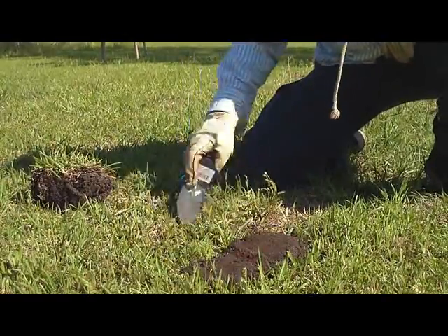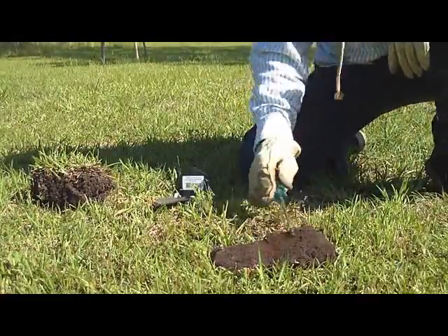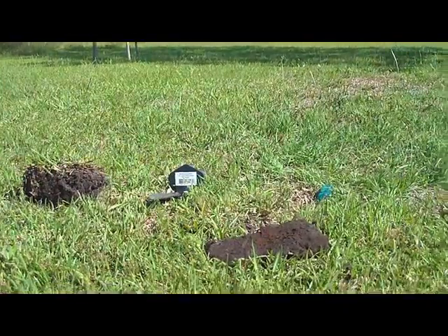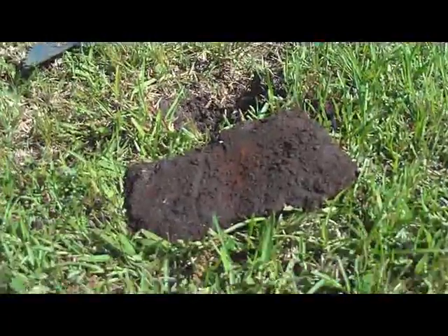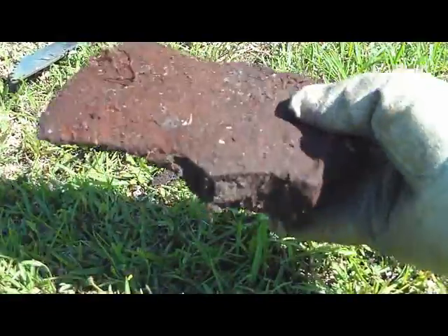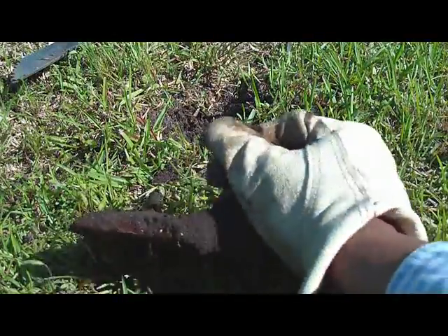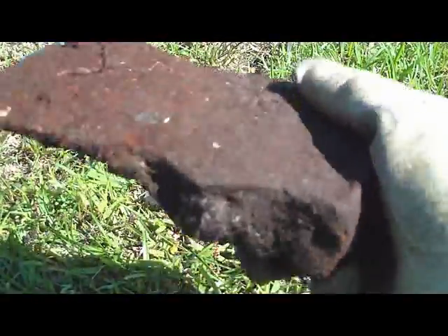It's small. Looks like an old axe head. Very nice. As I said, there's a ton of stuff out here and you never know what you're gonna find.